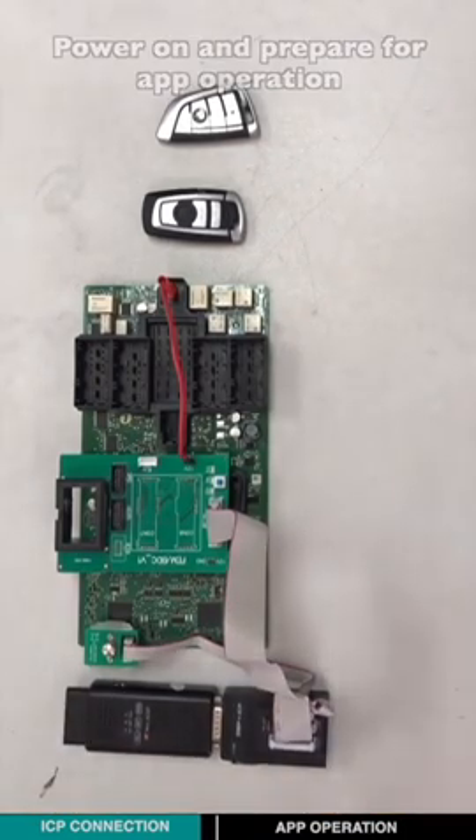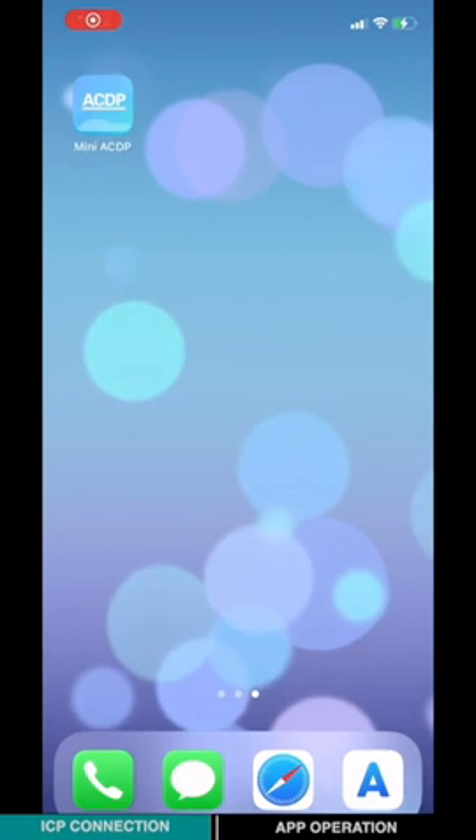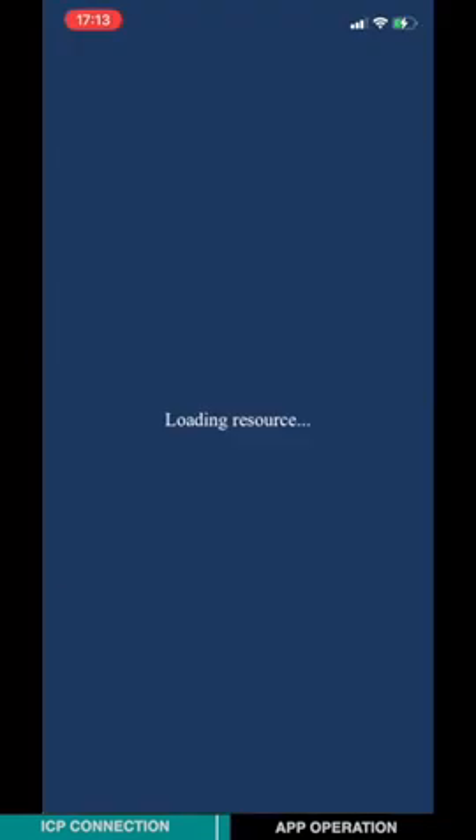Power on and prepare for app operation. Open the mini-ICDP app. Choose BMW, then choose FEM BTC. Choose IMMO, then Mile-Age, and choose Model 1.